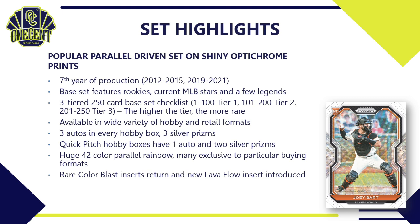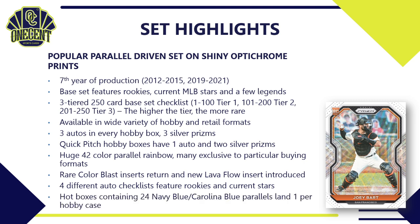For inserts, there are two ultra-rare inserts: the Color Blast, which has been around a few years, and new for 2021 the Lava Flow insert. There are four different auto checklists featuring rookies and current stars. Hobby boxes also have hot boxes containing 24 Navy Blue/Carolina Blue parallels — you're guaranteed one hot box per case.